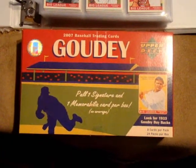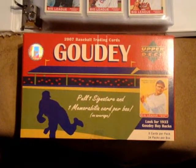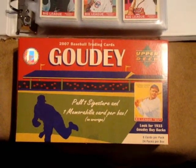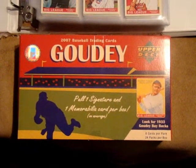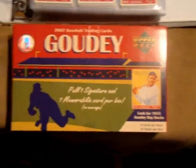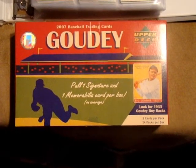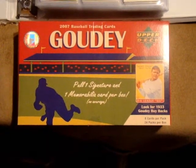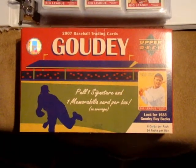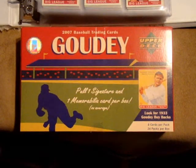Hello YouTubers, this is MLBTradeRumorsNorth. I'm going to give you guys an overview of all the Goudey products I've got over the last three years. Everything here is my own personal collection. They've been bought from the hobby boxes you see below. Nothing has been purchased online in completion, just the random inserts. The base cards and short prints were all pulled from about 12 to 14 boxes of each product.